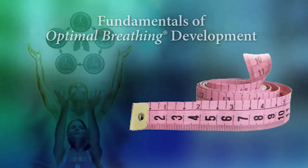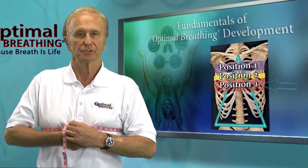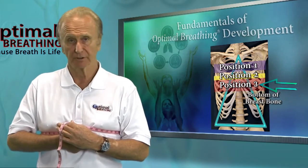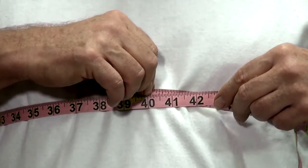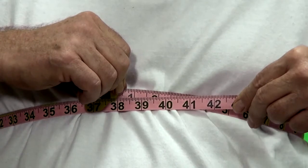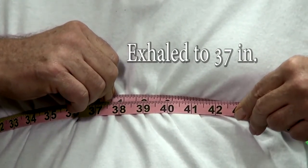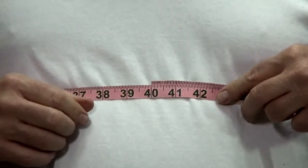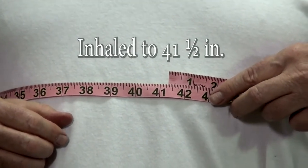Using the same tape, wrap the tape around the chest right below the breast tissue and over the bottom of the breastbone or xiphoid process. Exhale as much as you can and take the first measurement — it's 37. Then inhale as much as you can and take the second measurement — it's 41 and a half.